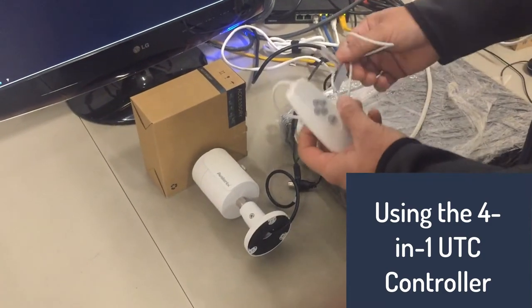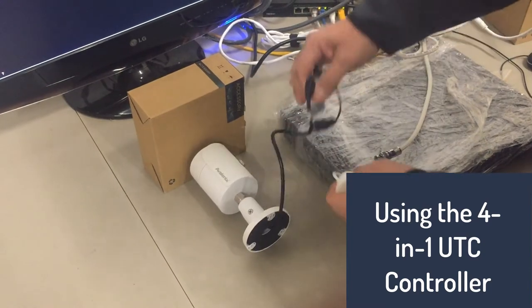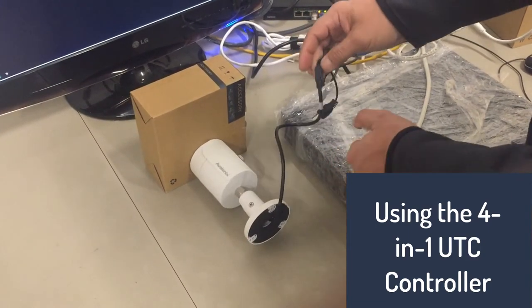In this video, I'm going to show you how to use this UTC controller with one of our 4-in-1 cameras. This camera on the pigtail has no switch to change the mode — it's changed inside the OSD.